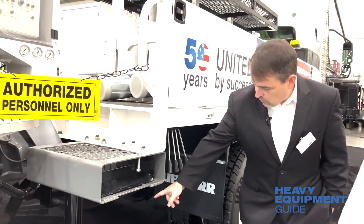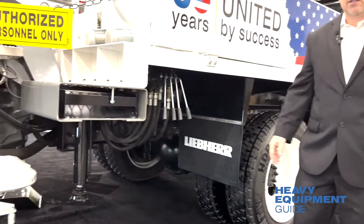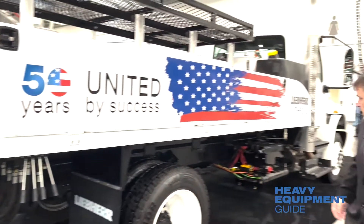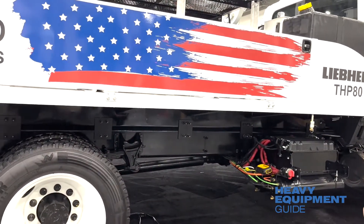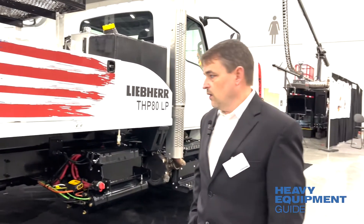Outrigger pads are stored here and come out to go underneath the stabilizers on the bottom, which can go down to stabilize the machine during pumping activity. There is open space on the truck for boxes, cabinets, grates, or whatever the customer decides they want to put their equipment in for storage.